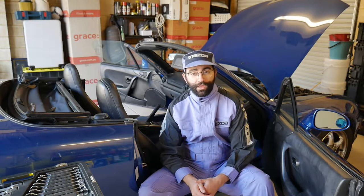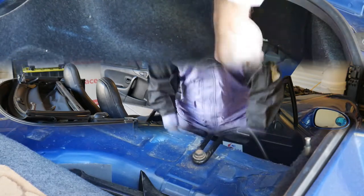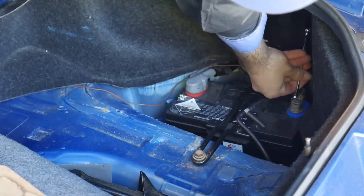Time to get to it. The first step, as always when working with airbags, is to disconnect the battery from the car. Whenever temporarily disconnecting a battery, always make sure you unhook the negative terminal.